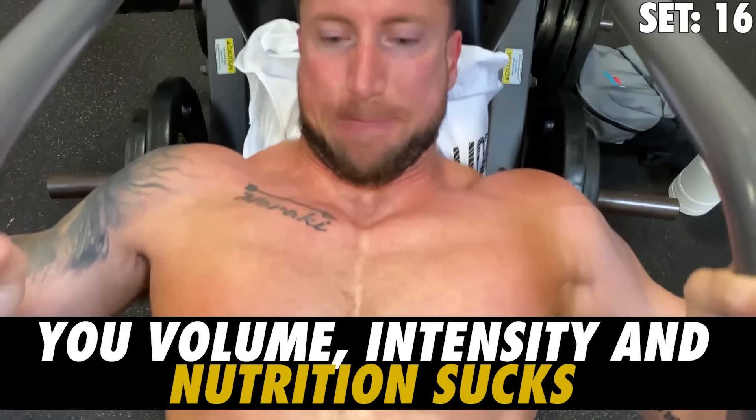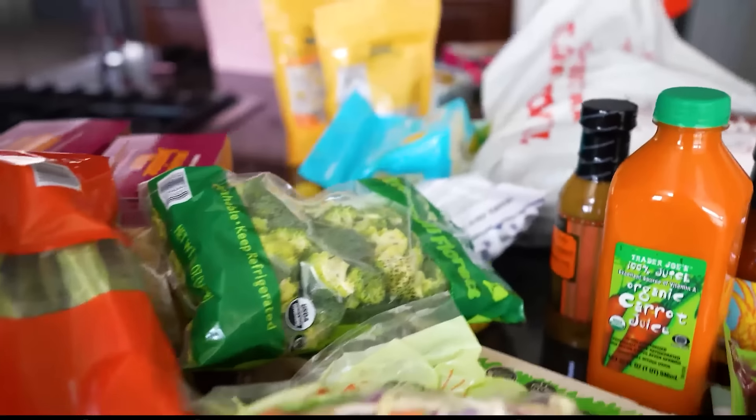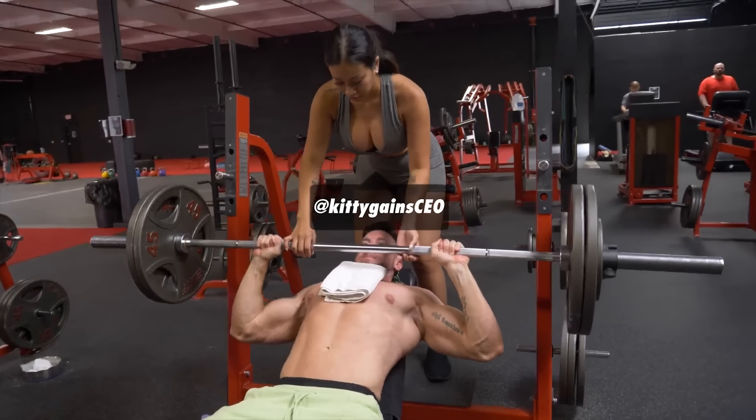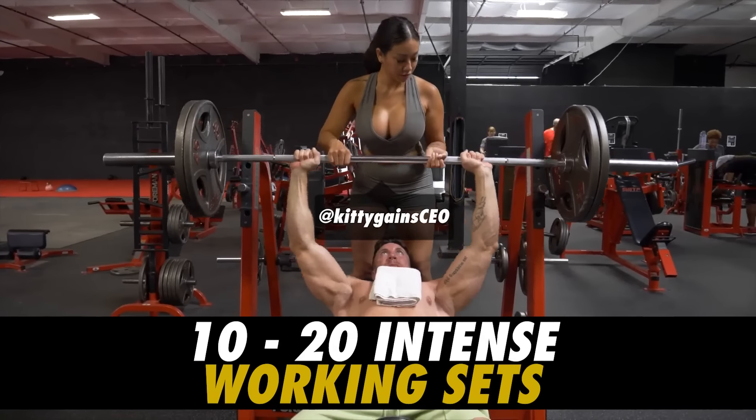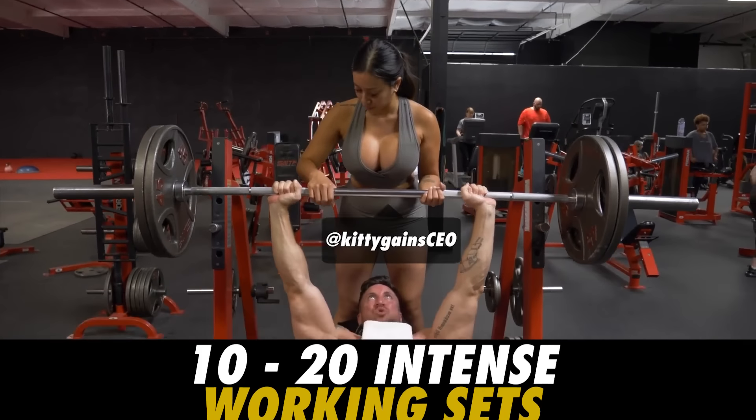Number five reason your upper chest sucks: your volume, training intensity, and nutrition suck. You need to place at least 10 to 20 intense working sets directly on your upper chest every single week if you want it to grow — this is non-negotiable. It's one thing to hit that volume number and go through the motions, and another thing entirely to actually train hard.